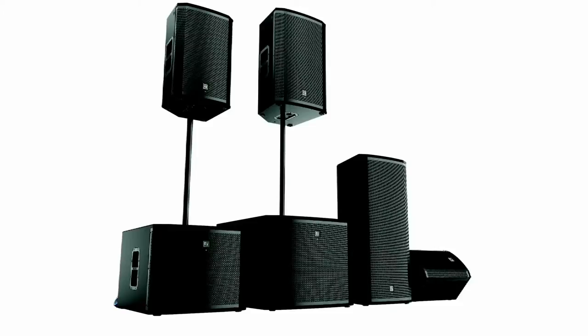Jimmy, we're here with EV's ETX family of powered loudspeakers. We've got a three-way here, we've got 18-inch subs, but there are also a 10 and horn, a 12 and a horn, and a 15 and a horn, plus 15-inch subs in the range. It's a pretty comprehensive, big lineup.